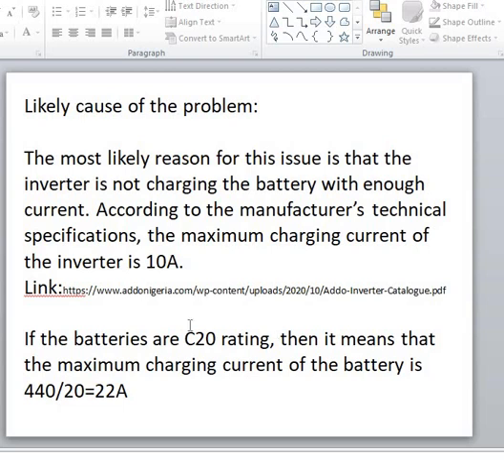According to the technical guide from the manufacturer, this man's inverter has a maximum charging current of 10 amps. These 10 amps are not even sufficient to charge the batteries during the bulk charging phase, which will definitely need more than 10 amps. If the batteries are C20 rated, the maximum charging current needed is 440Ah (total battery stack capacity) divided by 20, which equals 22 amps. So at least 22 amps is needed to charge these batteries during the bulk charging phase.